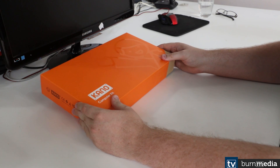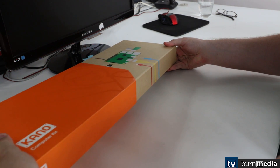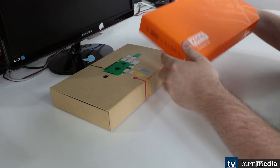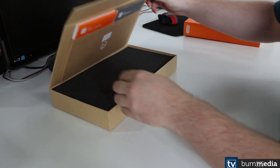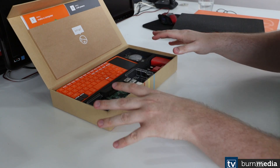So here is the Kano packaging. It comes in quite a nice sturdy cardboard box, and when we open it up, you'll see almost all of the items are displayed right in front of you.